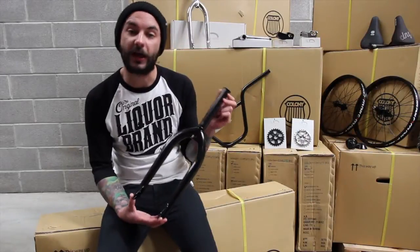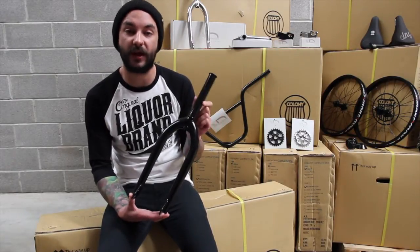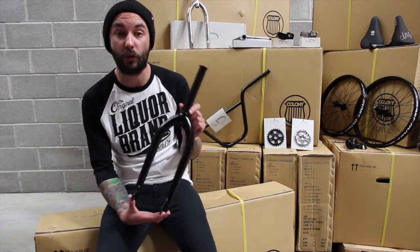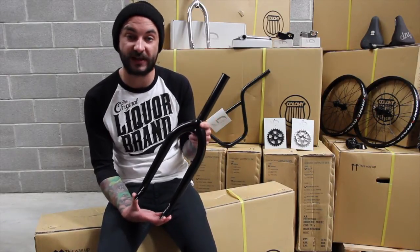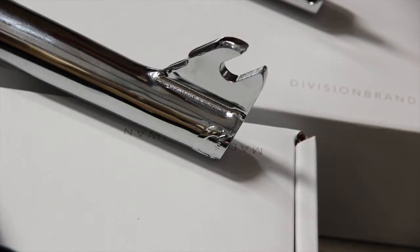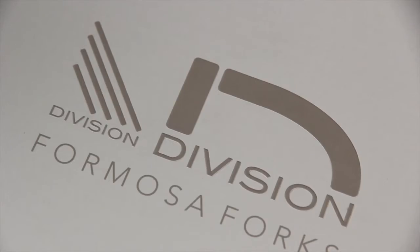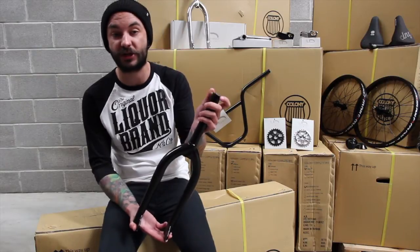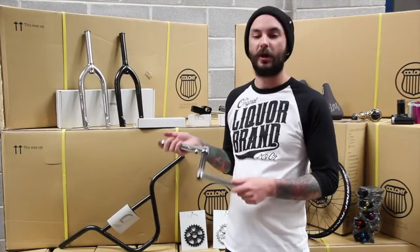The third product in the front end lineup from Division is the new Formosa fork, available in the black I've got here or the chrome up behind me on the shelf. It's a nice technical fork with all the features you'd expect for the price point: CNC machined chromoly steerer tube with an integral bearing race, 4130 chromoly heat treated legs, peg friendly cap dropouts, 10mm axle slot. Overall it's a good aggressive geometry for a street or park build, and it's got a nicely machined CNC top cap which fits with the Terminal stem for a super clean finish.